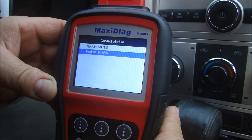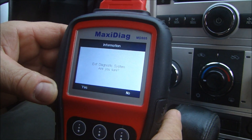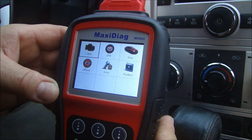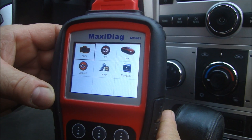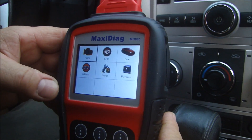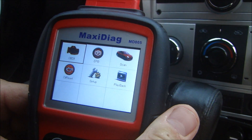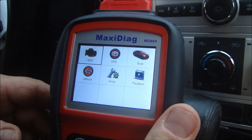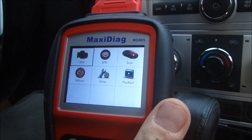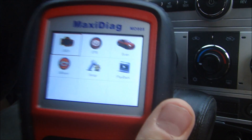There are many, many menus in here that would take forever to go through, but I was just trying to show you that this thing is extremely versatile and does far more than just your average code reader and code reset unit for $25. This is a lot more advanced. So if you're looking to get more detailed information out of your ECU and you don't want to go down to the dealer and get charged $100 to find out why you might have an error indication or a trouble light on, this thing will do it.